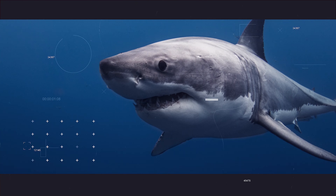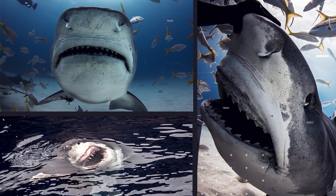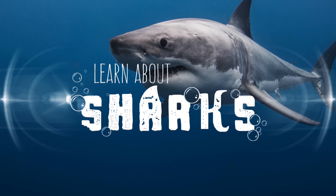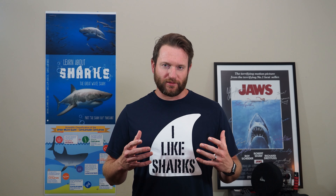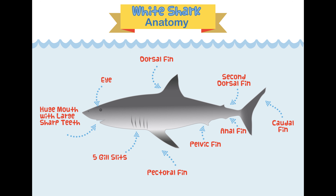Welcome back shark fans! Today we're learning about shark fins, so get your fins on and let's get ready to learn. We're going to learn about shark fins by looking at great white shark anatomy, then talk about why fins are so important, and most importantly how we can help stop the fin trade. But first, let's dive into some great white shark anatomy.